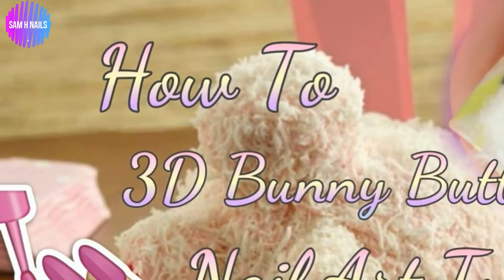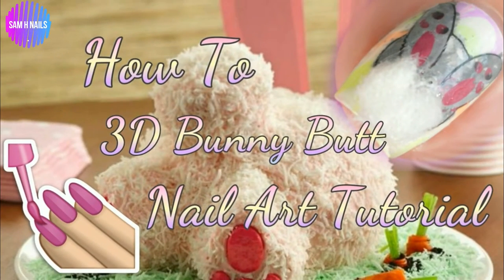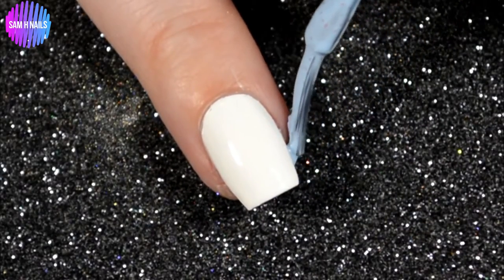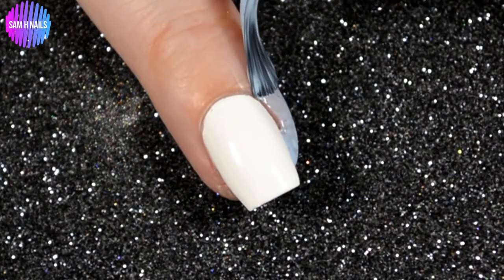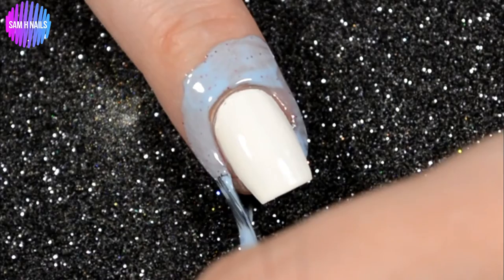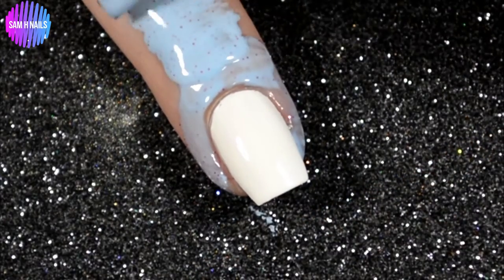Hey guys, welcome back to my channel! Today we are going to be doing some super easy 3D bunny butts. First we have to get into our base — we're starting off with a luncheon from Stash Polish on all of our nails and completely covering our finger with liquid latex, because we are going to be marbling.